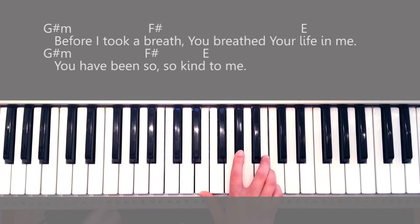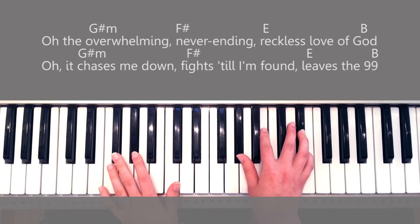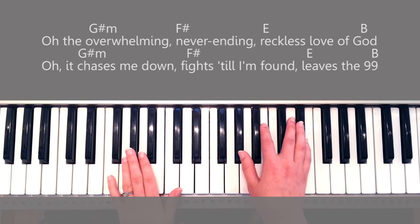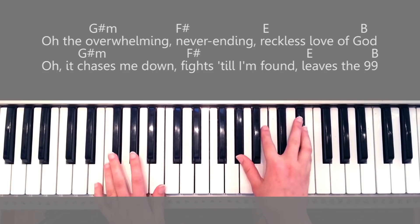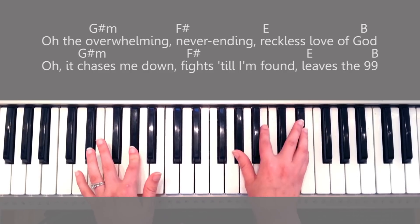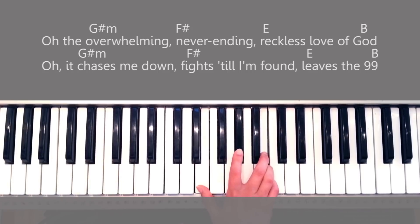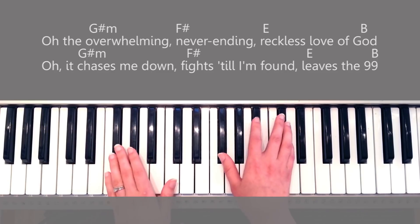Really simple, and then going into the chorus — your chords are the same as the introduction: G sharp minor, F sharp, E, and then a B. Here I'm going to be playing the B up here because it doesn't have to be super low. After the verse going into the chorus, it's pretty easy: 'You have been so so kind to me. Oh, the overwhelming never-ending reckless love of God. It chases me down.'